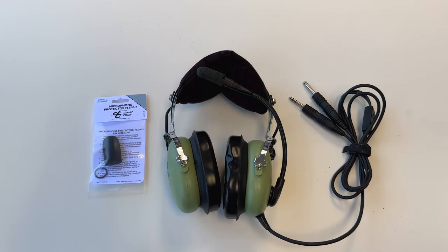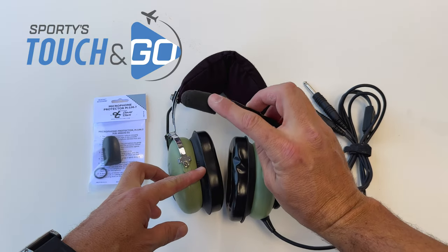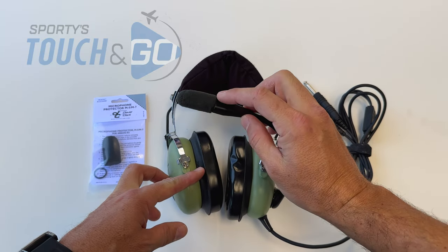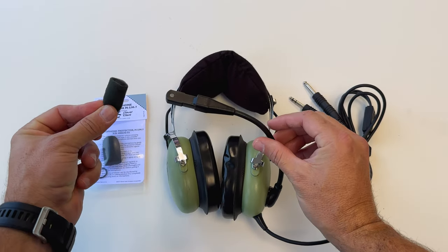How to change the mic muff on a David Clark headset. Mic muffs over time will get eaten up and start to disintegrate — this one even falls off really easily. We can replace these with a new one.